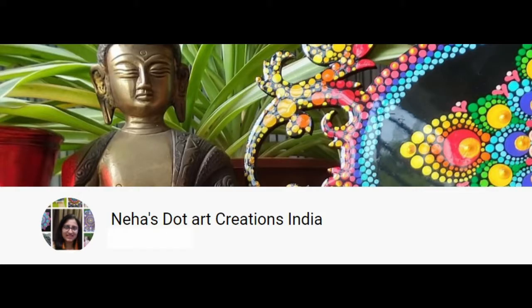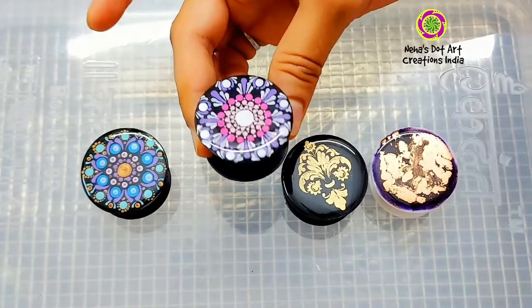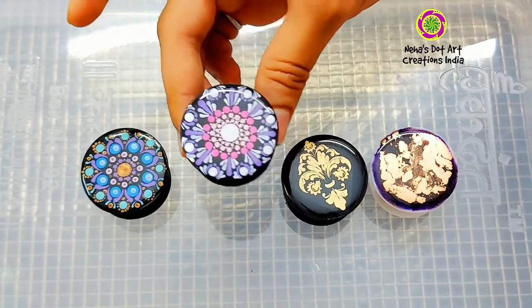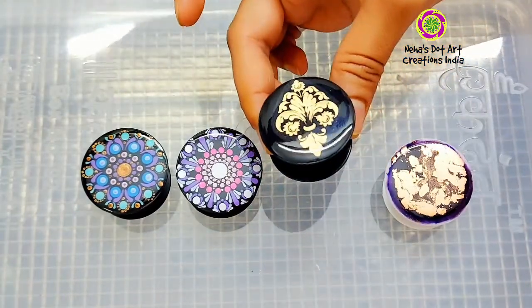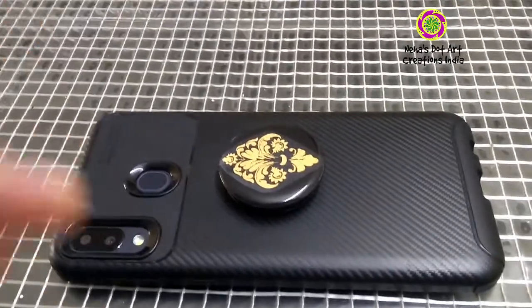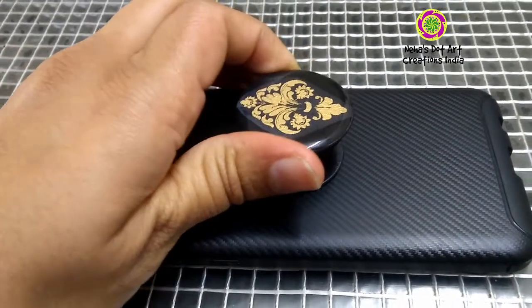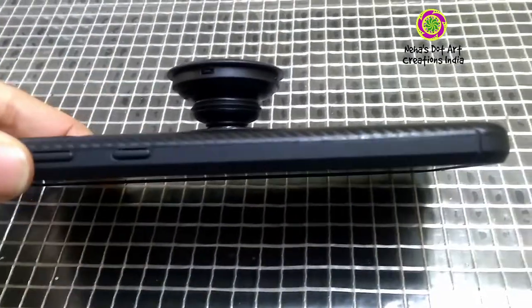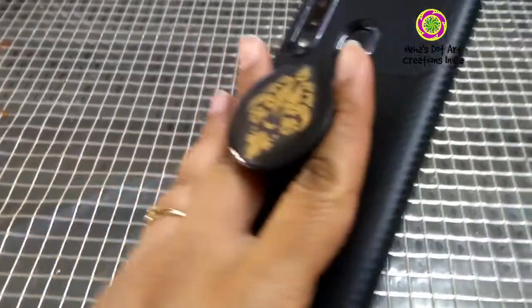Hello friends, welcome to my channel Neha's Dot Art Creations India. Today we will be making beautiful pop sockets, also called phone grips. I will be making them in three different techniques: one is using transfer sheets, second is with dot art, and third will be using resin art. These pop sockets look very elegant on the phone, are handy to use, and also act as a phone stand.